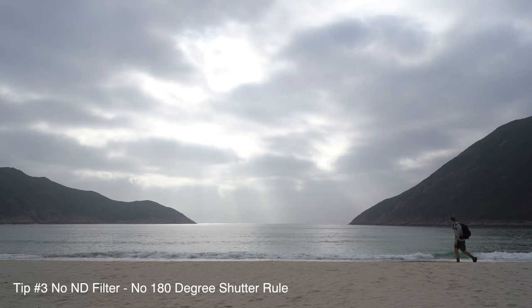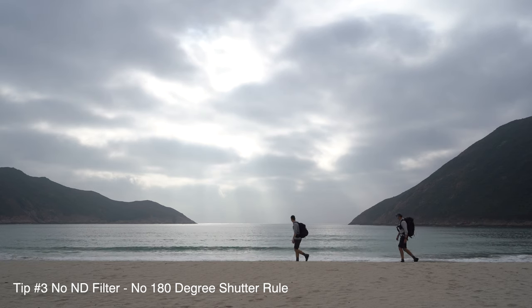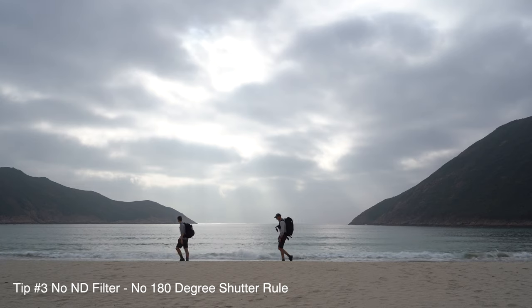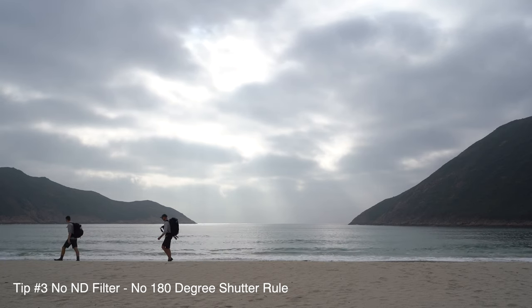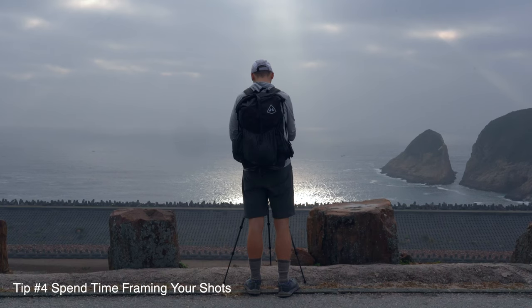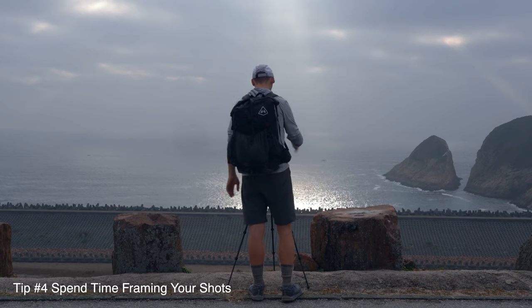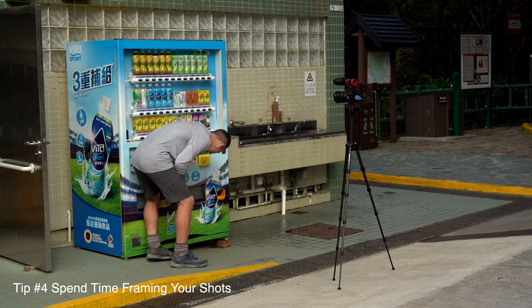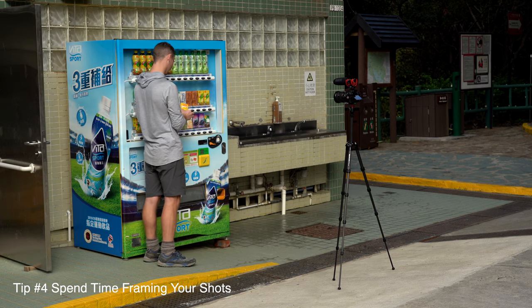The other big thing is he does not use an ND filter. The 180-degree shutter rule that everybody says makes things look more cinematic - Craig's doing just fine looking cinematic without the ND filter and without the shutter rule. While we were walking, you could tell Craig was very intentional about framing and picking out his shots. He'd always check his framing by hand before putting it on a tripod - check it, make sure everything looked good and would expose properly, then set up the tripod and get things going.